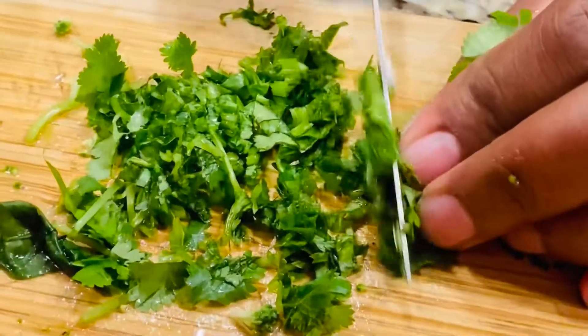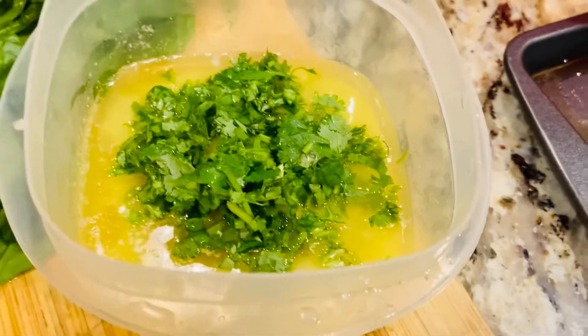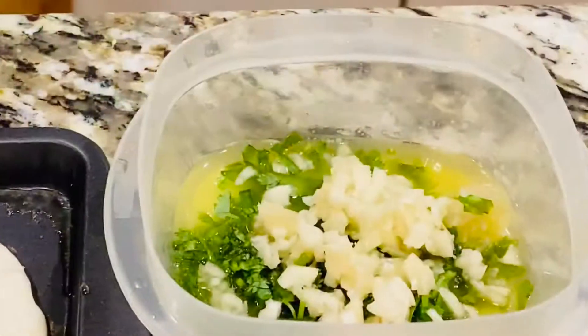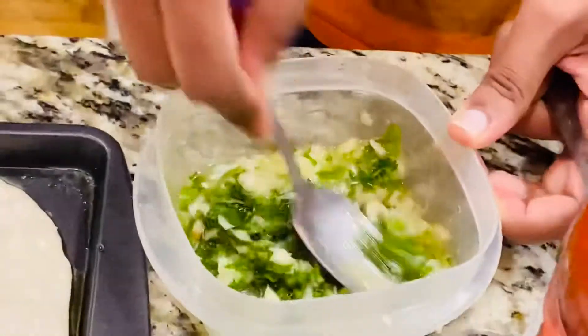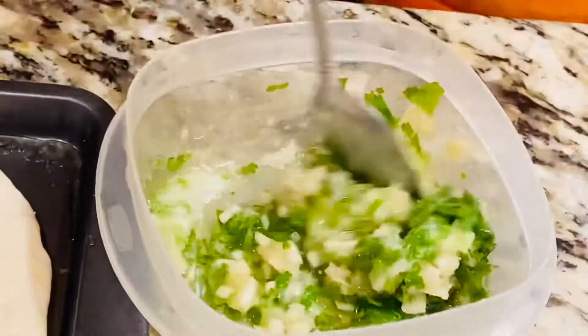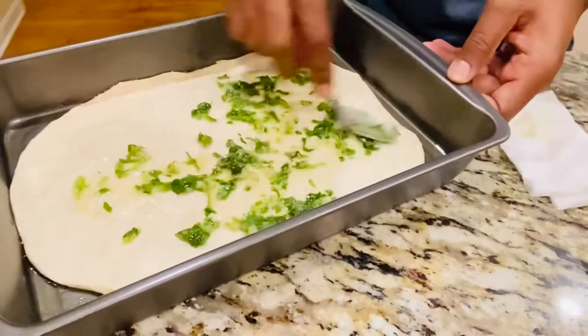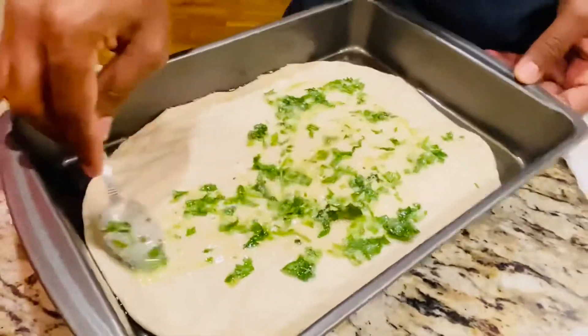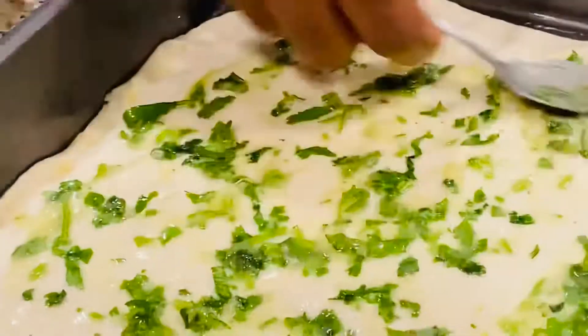For the base, I'm chopping some cilantro and combining it with three to four teaspoons of melted butter, then adding five to six chopped or crushed garlic cloves and mixing it well. Now apply that as a base on the dough — spread it evenly, nicely coated. Apply it generously; this will bring that soft garlic flavor.